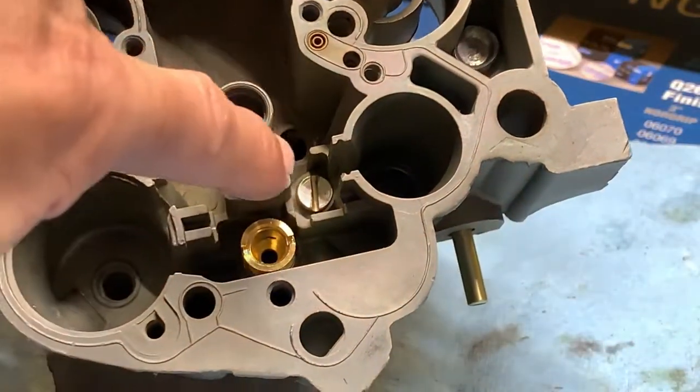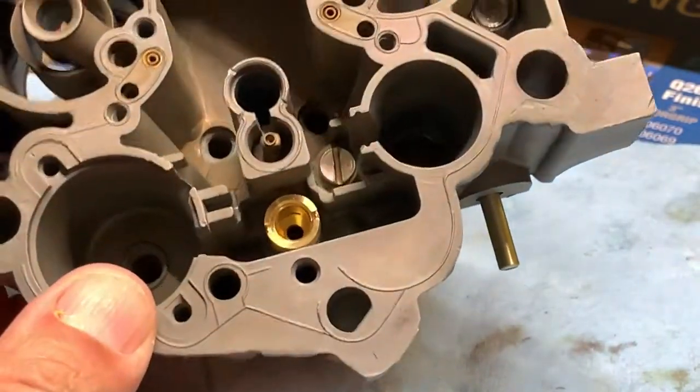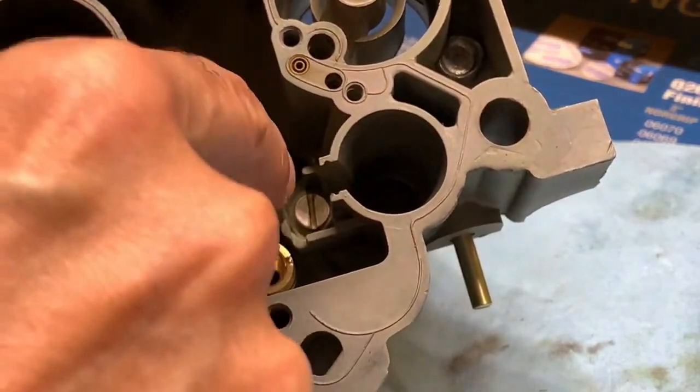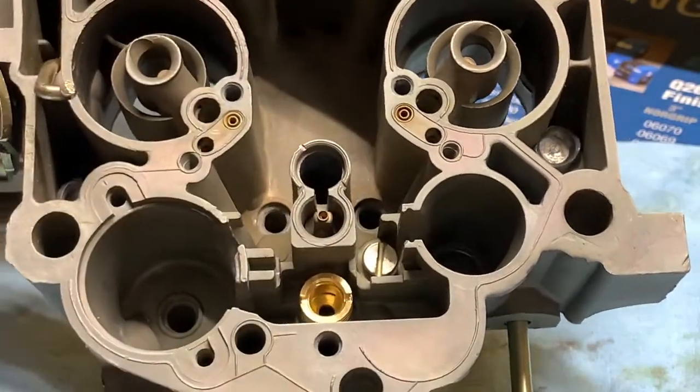You can also see the screw head for the check bolt — the little bearing — that goes in there, so those two are installed now.